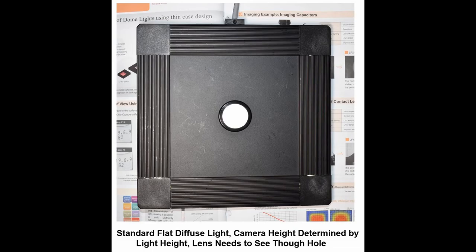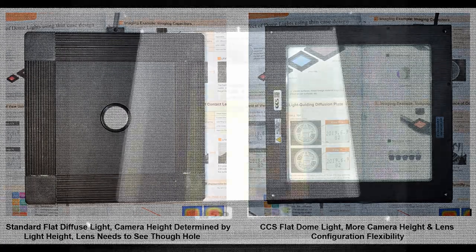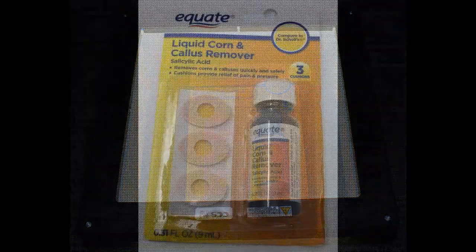The CCS flat dome is unique in its method of providing diffuse illumination. Rather than imaging through a hole on the top of a dome light, the entire surface of the CCS flat dome provides diffuse illumination and a clear field of view for the camera and lens. The flat dome light itself is nearly invisible to the camera. The flat dome should be positioned just above the workpiece so that light hits it from as many angles as possible.